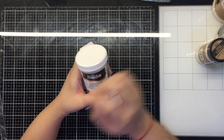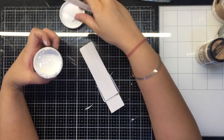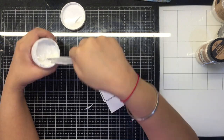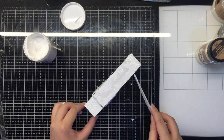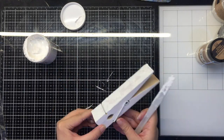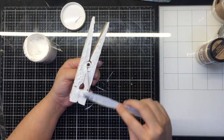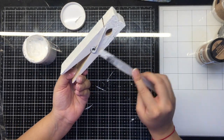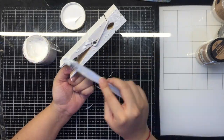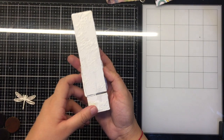Next I'm going to begin adding my first layer of texture. For this I'm going to use crackle paste — I'm using a white crackle paste by Decoart Media. With my palette knife I'm randomly applying this crackle paste onto the surface of my wooden pegs, including the sides, the bottom, the top, and everywhere, since these are going to be three-dimensional and I'd like the texture to be visible on all the sides.